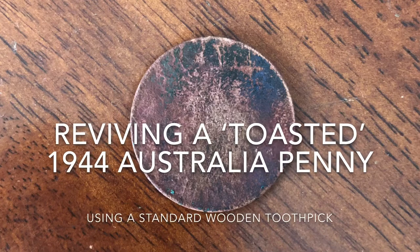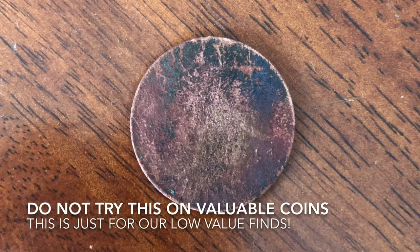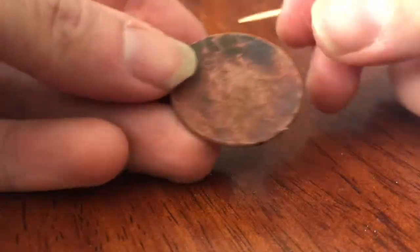Hi guys, this is a bit of a different video from me today. So instead of showing a hunt, I'm actually going to show you what I do to this old 1944 Australian penny — turning it from this into something a little bit more legible.